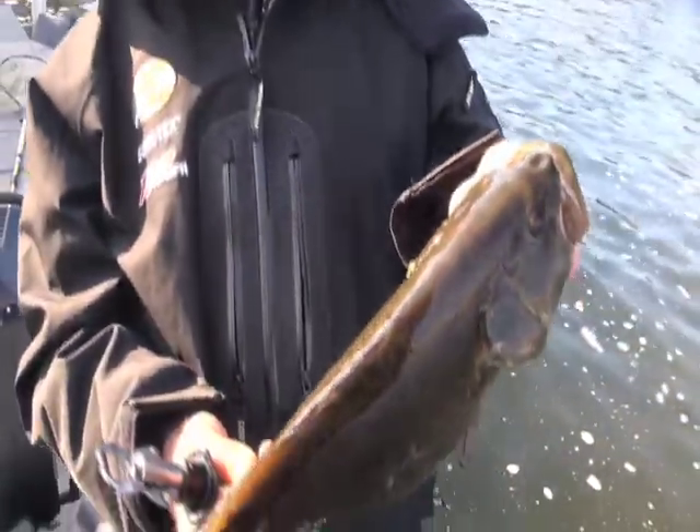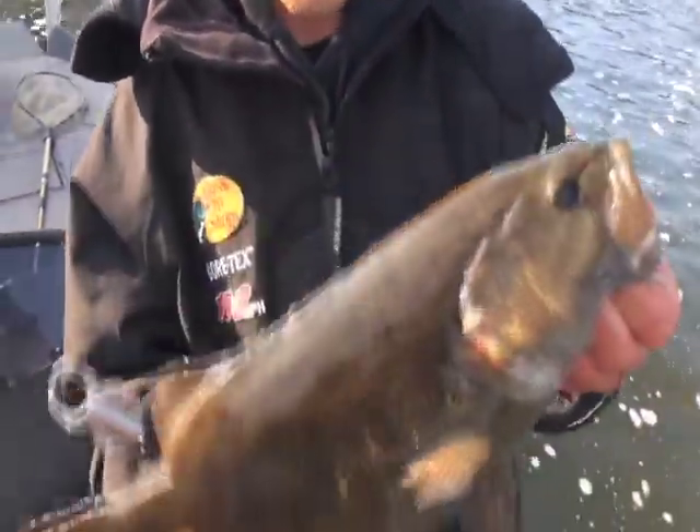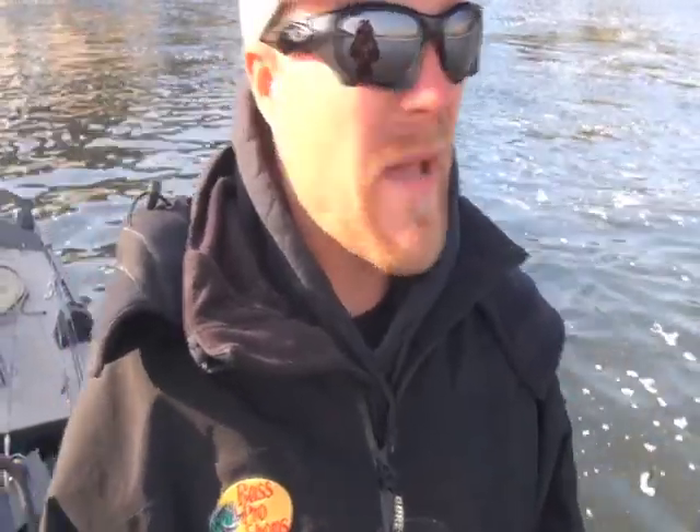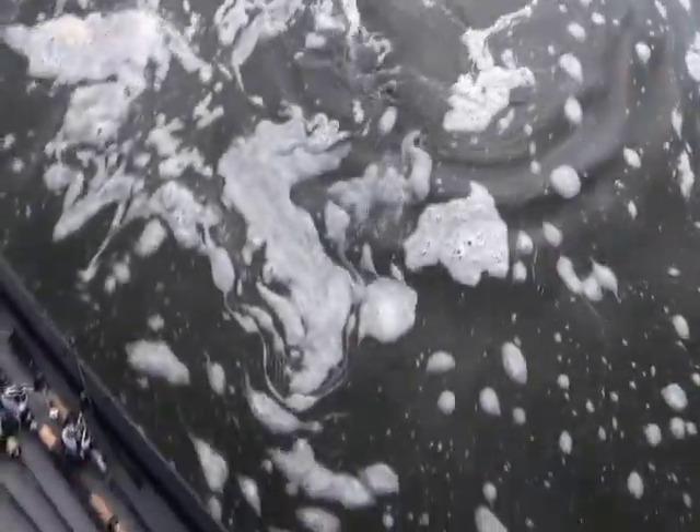Jeff asked where exactly I caught that fish. I threw out and heard my reel start to backlash, looked down and had a backlash — spent probably a good 25 seconds pulling line out. Went to reel up the slack, thought I was snagged, gave it a pop and it ended up being a fish. That's a testament to how long you actually need to let these jerk baits sit — 25 seconds picking out a backlash and I still caught a fish.